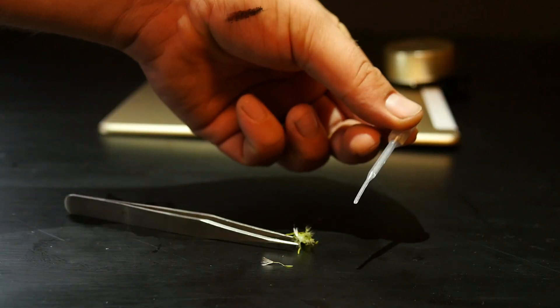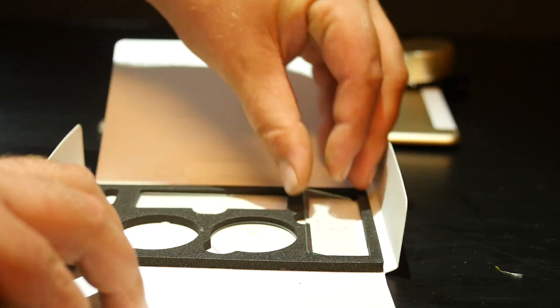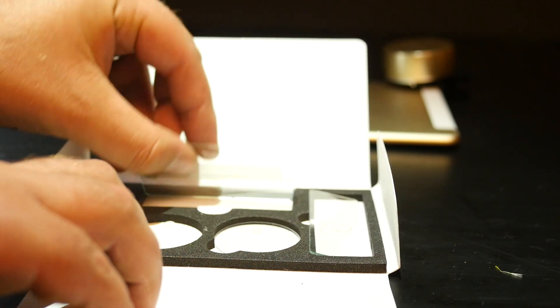I'll put a link in the description. That's the YouHandy Microscope for your smartphone — I tested it with the iPhone and the iPad. Thanks for watching.